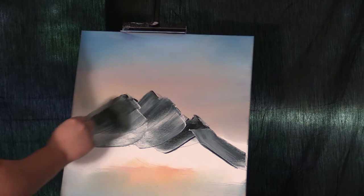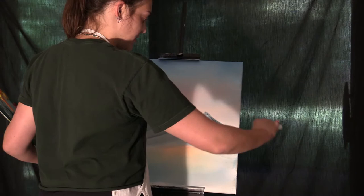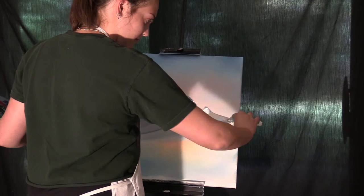Now that you slap those shapes on there, we're gonna smooth them out a little bit. Next you're gonna go in with some highlights — I accidentally turned it the same exact color, so I'm gonna skip this part.